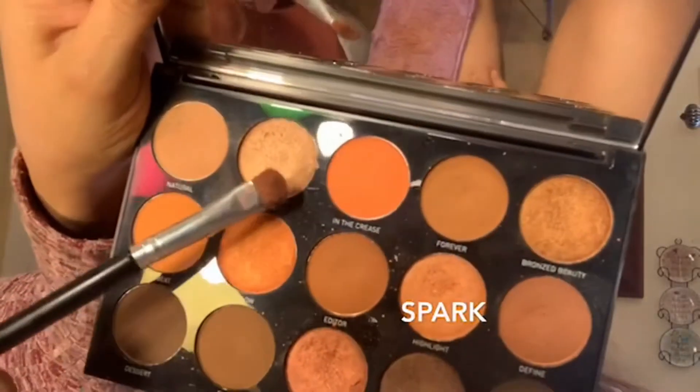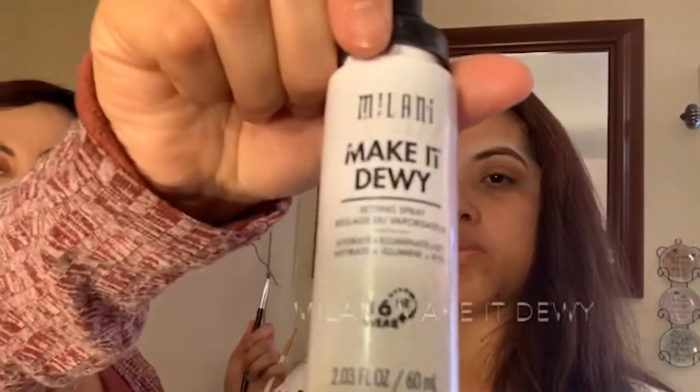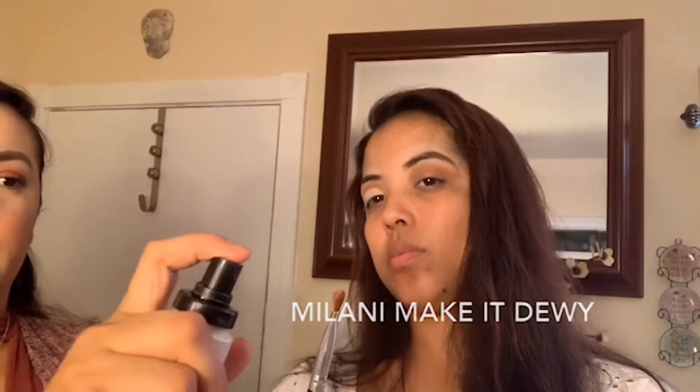The eyeshadow I'm going to use is called Spark. A very good tip is to use a setting spray — I'm using the Milani spray. This is going to help your eyeshadow stick a lot faster and it's going to make it look brighter and shinier.